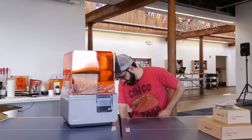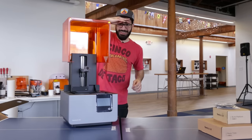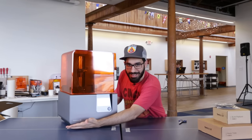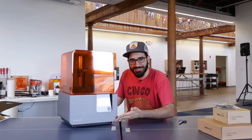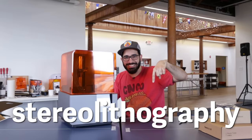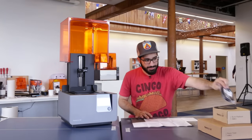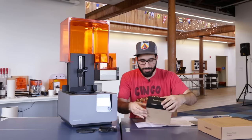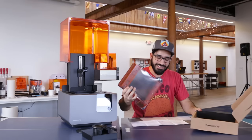Ta-da! So here we have the Formlabs Form 2 Stereo SLA. It's sexy though — look at that. Got a USB cable, we have a build platform, and a nifty resin tank.